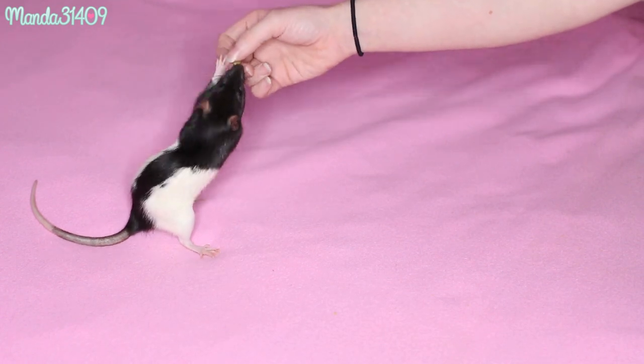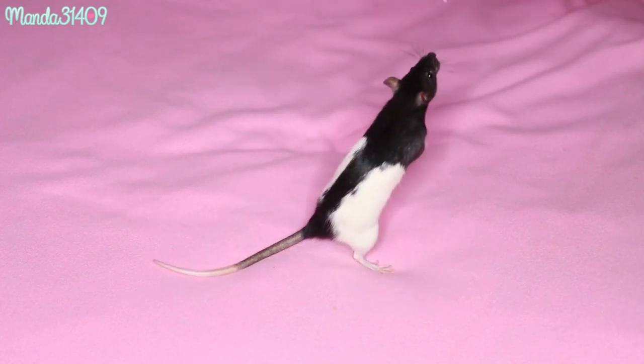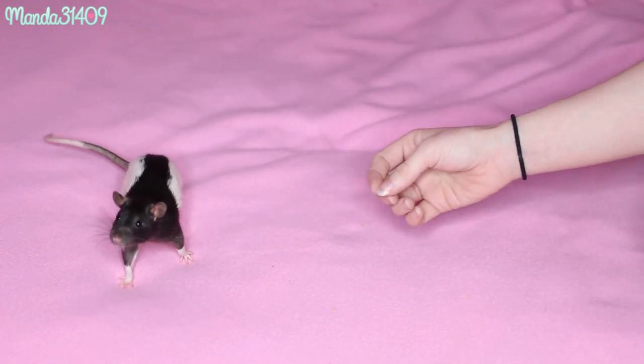The first thing we are going to work on is walking on your hind legs. Hold the treat in your hand, make sure the rat sees it, hold it in the air and make them walk. As they are up in the air, go ahead and give them the treat.